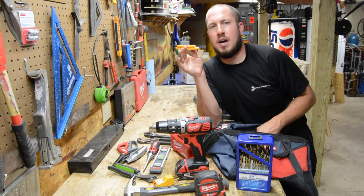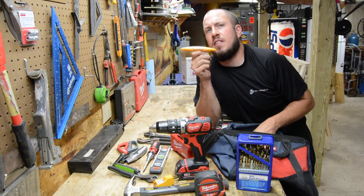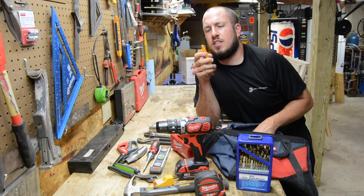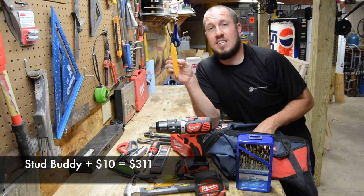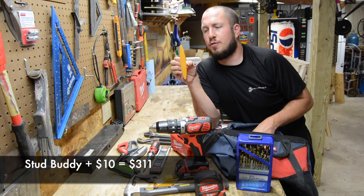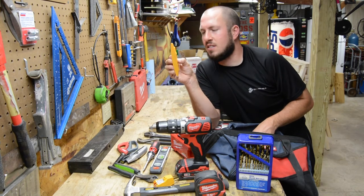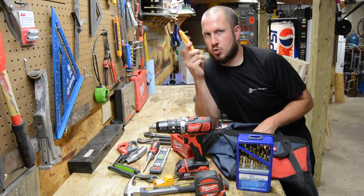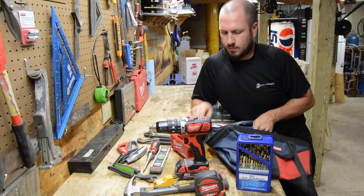Next up is the Stud Buddy — I've done a review on this. It costs about $9. It's basically two magnets encased in plastic. For finding studs — maybe you want to mount a picture frame or mount a TV — this is the ticket. It's an awesome tool that requires no electronics, no batteries, and it's made in the U.S.